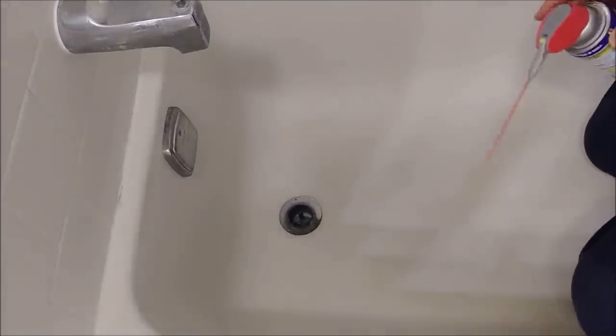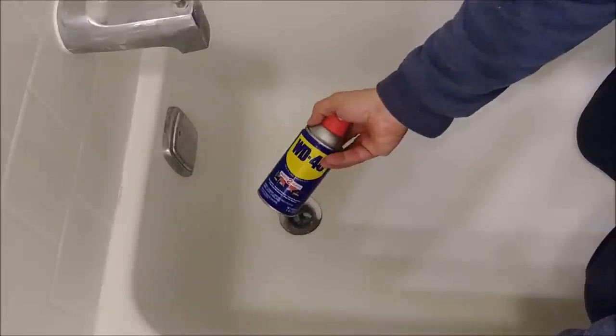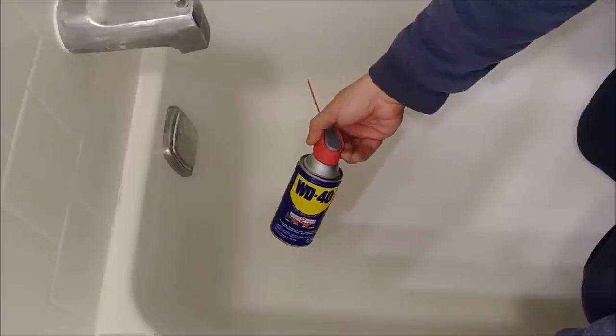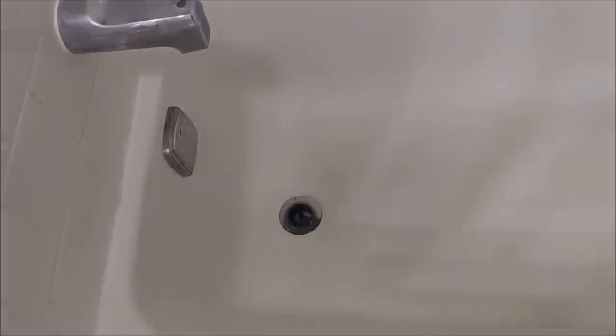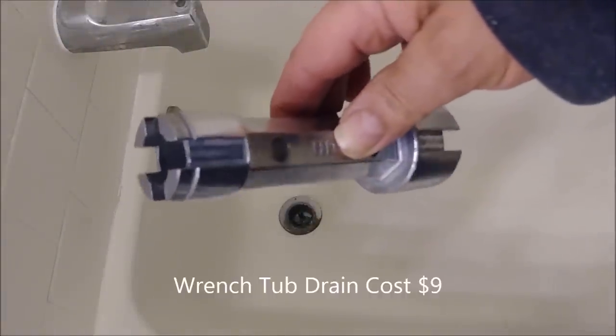Sometimes it's very difficult to remove this kind of drain, so you can use WD-40. But I don't think I need it here — I'm going to see if I can remove it without WD-40. There are a couple of tools you can use to remove it, but there is one really good tool that you can buy at Home Depot or Lowe's, and that is the tool you see here.